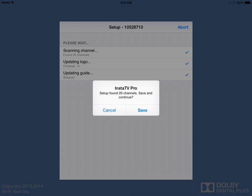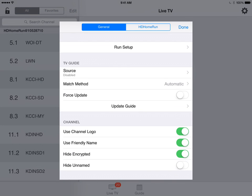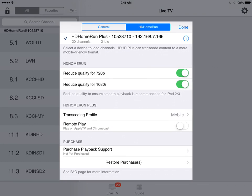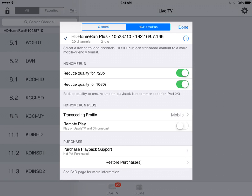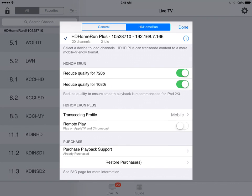I assume it just pulls the channel list from the HD Home Run itself as opposed to actually scanning. Now it's set up and we could watch TV, but you have to actually pay for AC3 audio support. To do that, tap the gear in the upper right-hand corner, go to the HD Home Run tab, scroll down, and you'll see 'purchase playback support.' I've already done this, so I'll tap on restore purchases. Now it says already purchased.